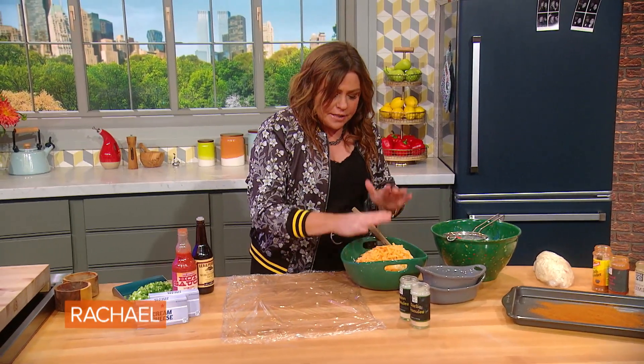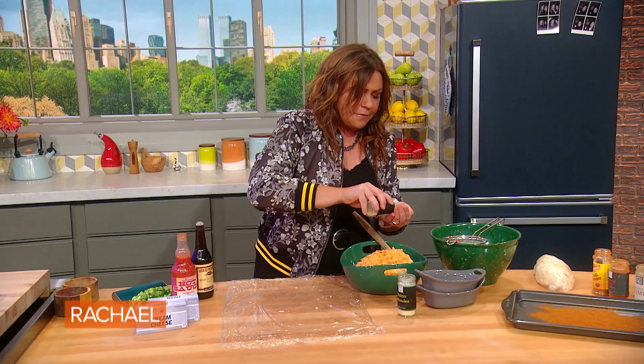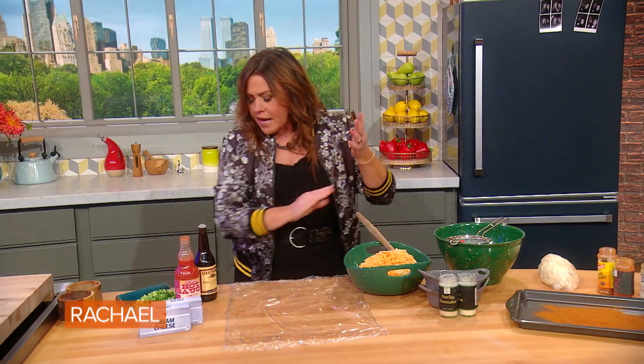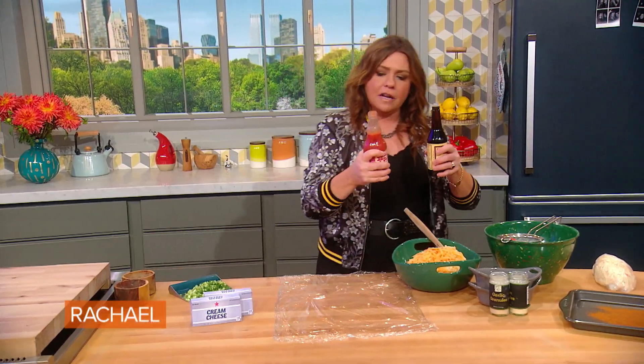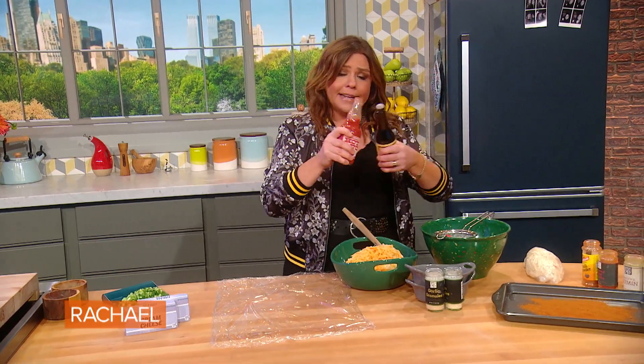So we've got our three cheese base. We're gonna add to that best friends onion and garlic, about a half a palmful each. They like to hang out together. Hot sauce and Worcestershire — we use them together in Bloody Marys and cocktail sauce for shrimp cocktail — they like to hang.